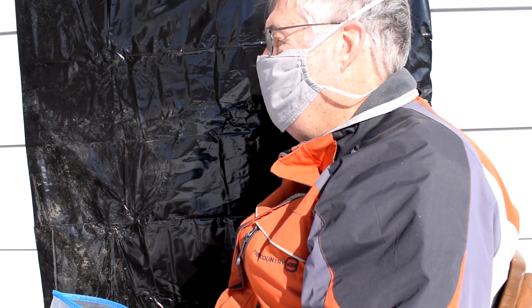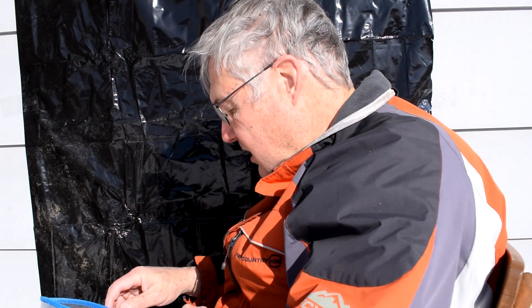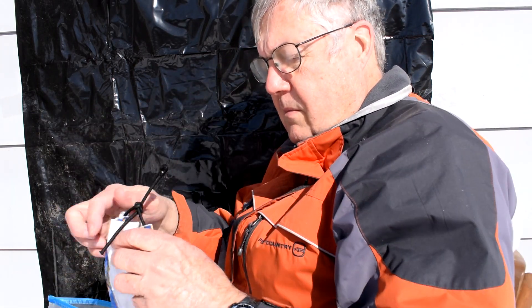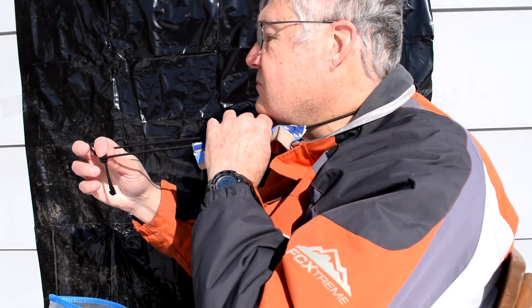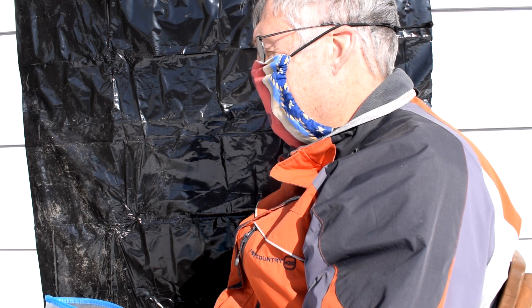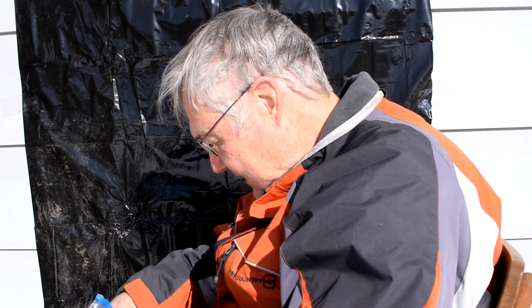Heavy breathing — my glasses are all totally fogged up. This is my Etsy mask. I wore it a long time driving bus. I just swapped out the rope for a cord, which I think is better. It's two layers but it's got a pocket for a third layer if you want. Just me talking with the Etsy, breathing hard, coughing. I can't see a thing.